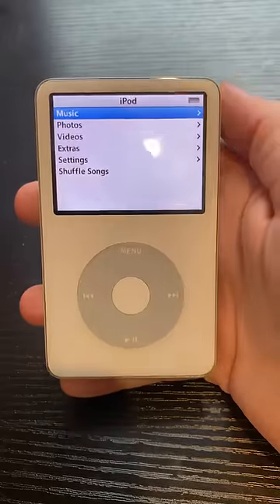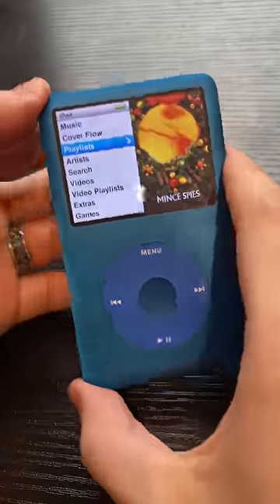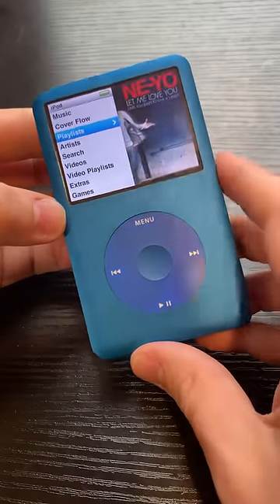This is my iPod video from my childhood, but this is that taken to the next level — this is my custom-built iPod Classic. What's custom about it? Well, for starters, this is not a color Apple came out with, so we have the custom blue faceplate with blue click wheel.